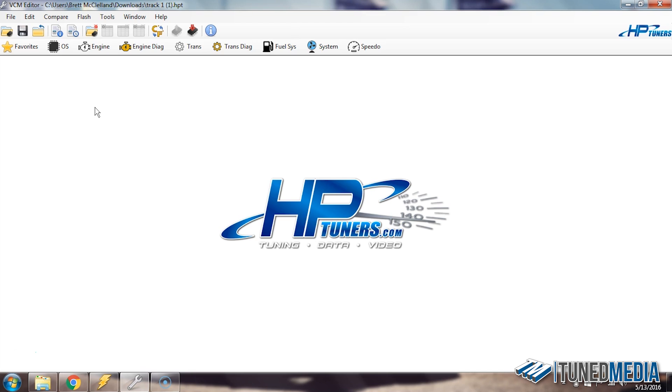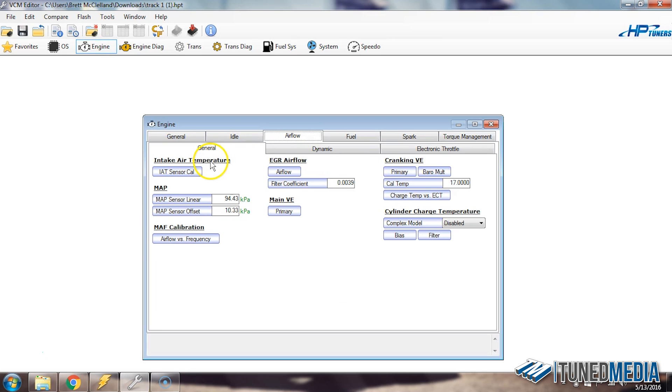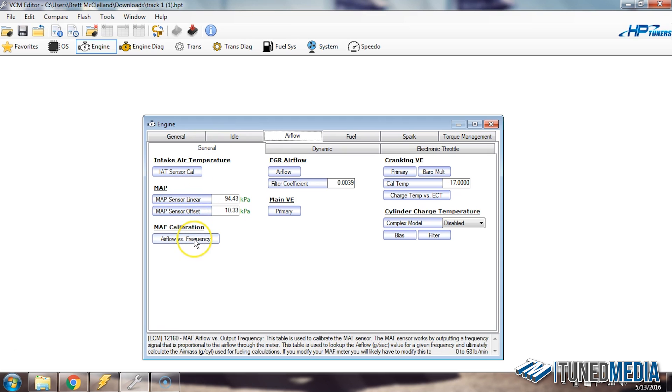The first thing we're going to do is determine a couple of values inside our tune file before we move into our scan file. The example we're going to use today is our '98 Trans Am here at the shop. It's a rear-mounted STS turbo system, and it easily exceeds the MAF when we put about 10 pounds of boost on it with the mass airflow sensor in a stock configuration. So we're going to open the engine tab, go to airflow, and then under the general tab, click the airflow versus frequency table.